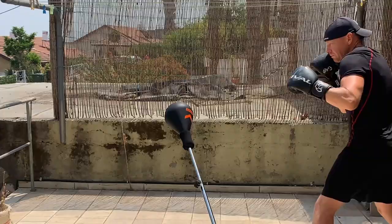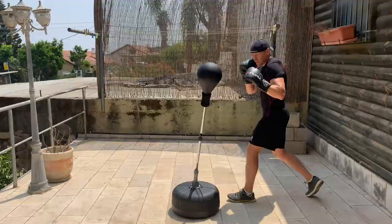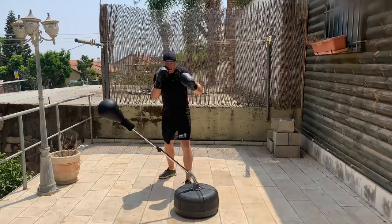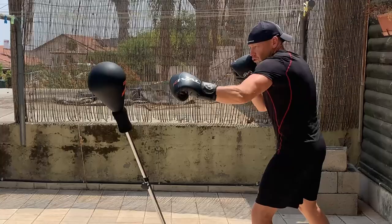Consider that the speed of your reflex bag could be different than mine, so the first thing to do is to learn to time your jab on your reflex bag.